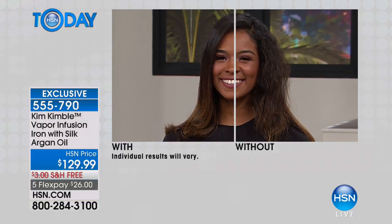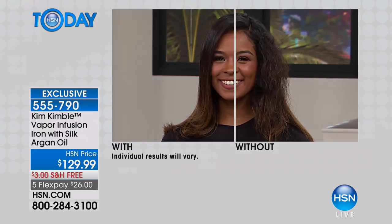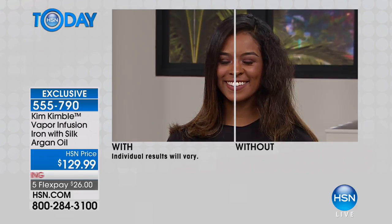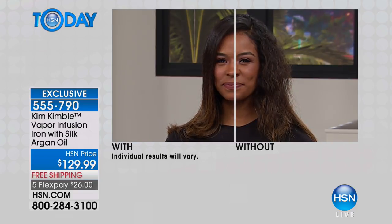She created this hot tool so that you didn't do damage to your hair. That looks like professionally styled hair, and she just used this Kim Kimball Vapor Infusion Iron. It comes with silk argan oil and you get the shiniest, silkiest, healthiest looking hair after using a heat tool. This is an incredible professional strength tool.